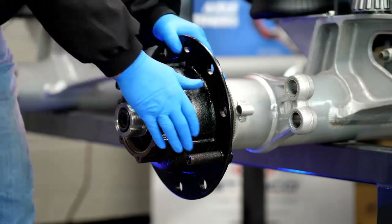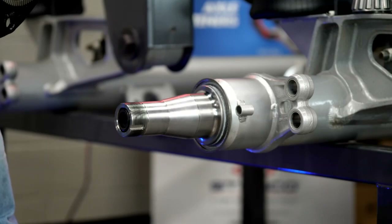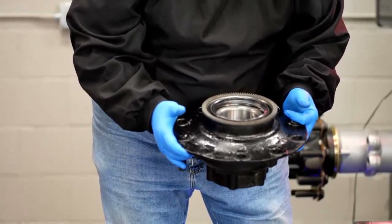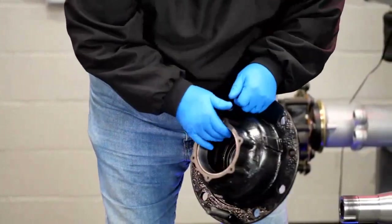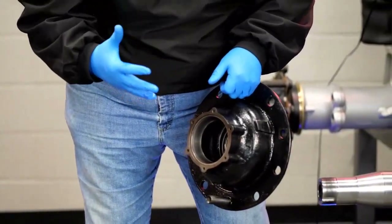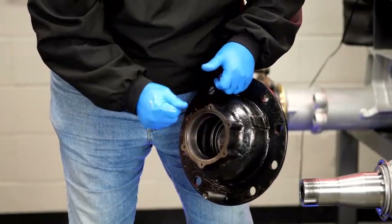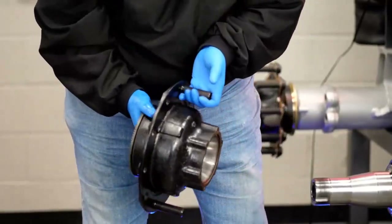I'm going to set that bearing off to the side and pull the hub off. At this point, if there's oil in it, take it over to the oil drain and let all that oil run out. If it is semi-fluid grease, take it over to a garbage can near the parts washer, get some paper towel, and scrape out all of that waxy semi-fluid grease before you put it in the parts washer. Get as much out as you can.